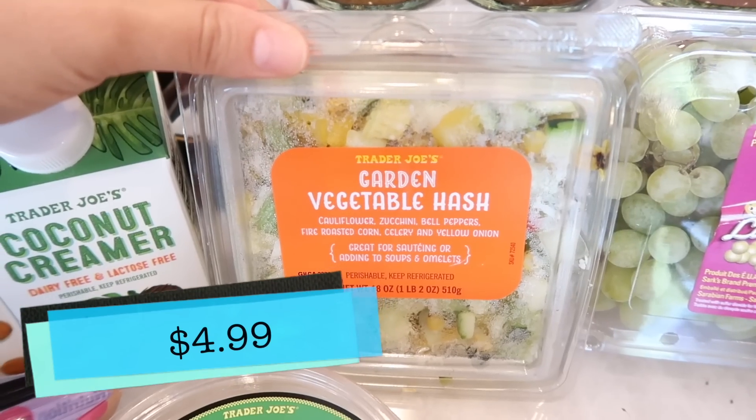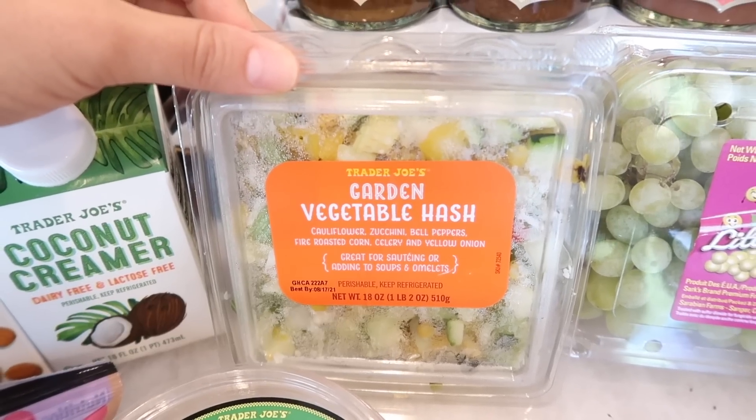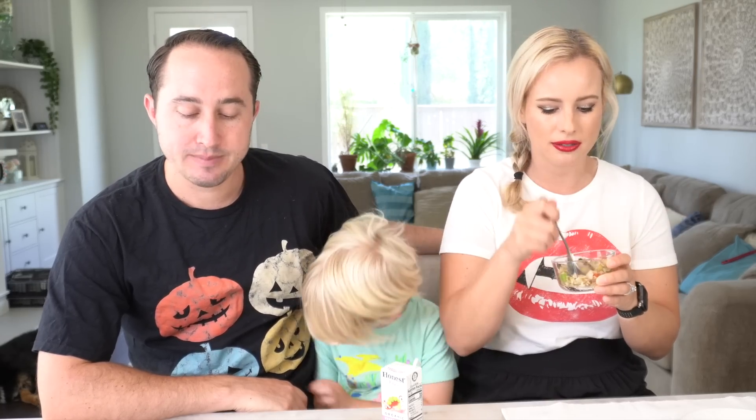The next thing we're going to try is the Garden Vegetable Hash. I'll let Tim try it, but let me tell you how I prepared it. I took about a fifth of the hash, put it into a pan with a little avocado oil, added salt, pepper, and garlic powder, sautéed it, then added some white rice and a little bit of coconut aminos.